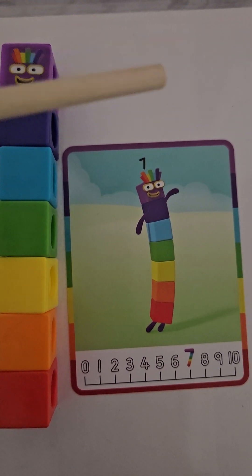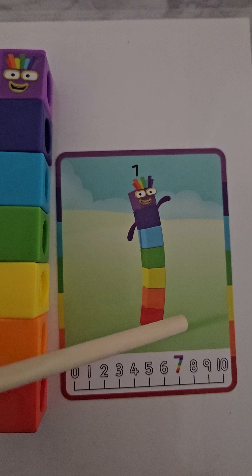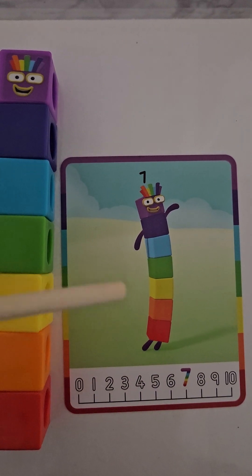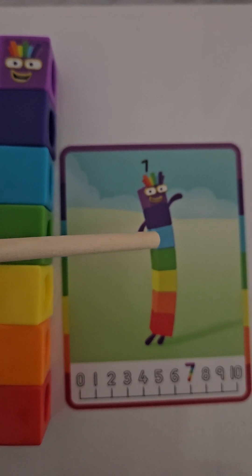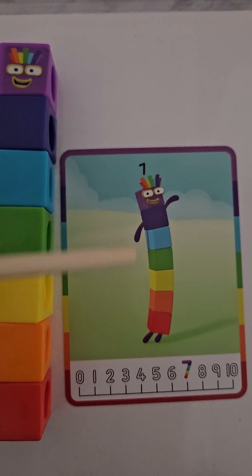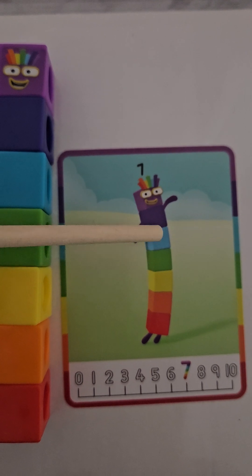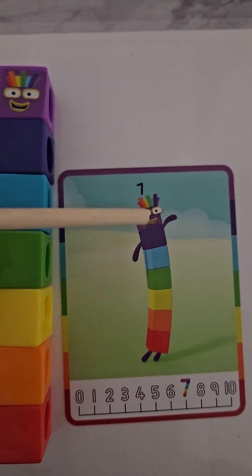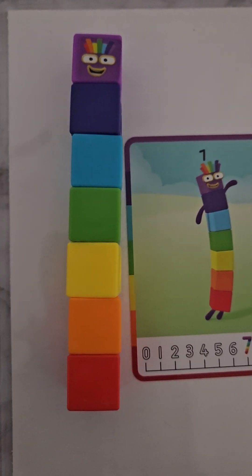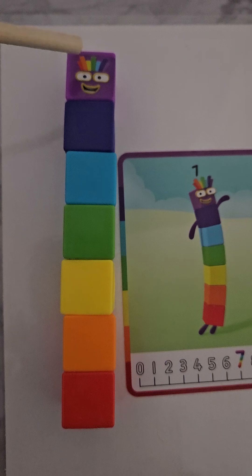As you can see on our card, we also have a number block seven card. This is our seven in the rainbow colors. We have a red, an orange, a yellow, a green, a blue, a navy, and a purple. Let's count the seven: one, two, three, four, five, six, seven — number seven, seven cubes on our number block.